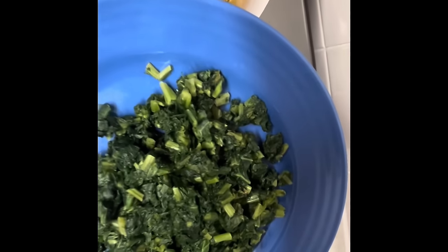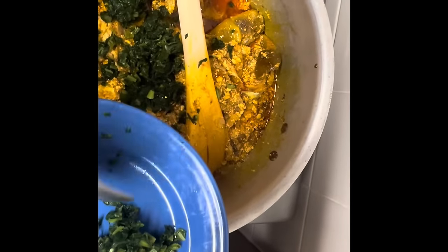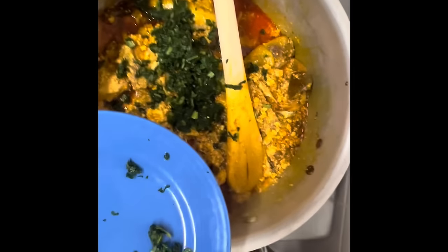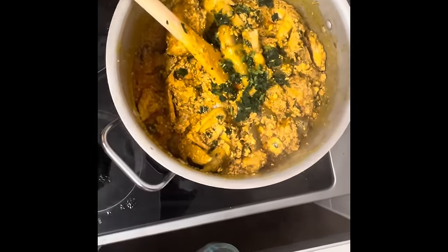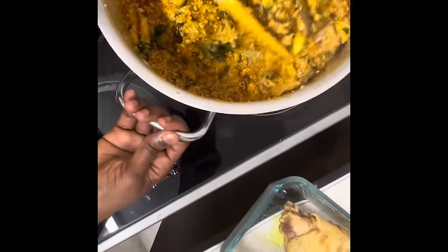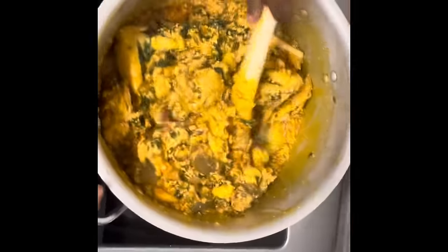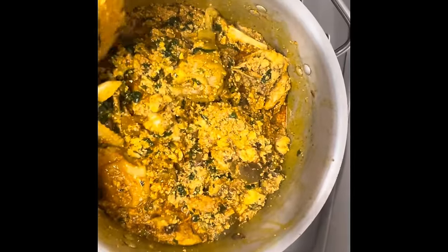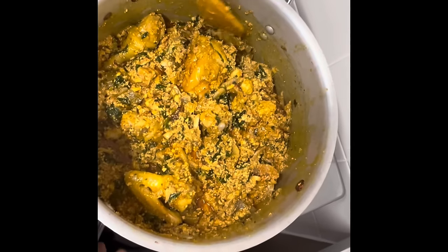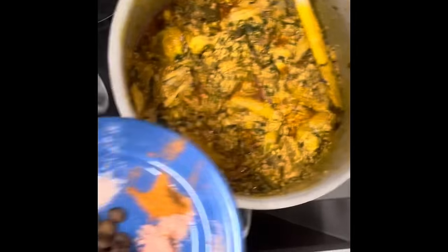For today I'm adding a ground scent leaf. I'm trying this leaf based on a recommendation from a sister from Singapore. You can eat it with any swallow of your choice.